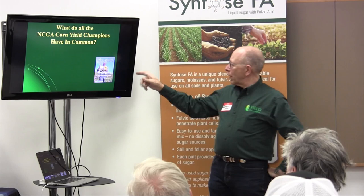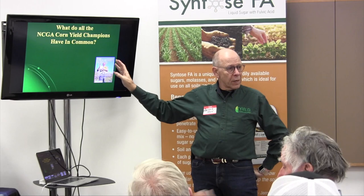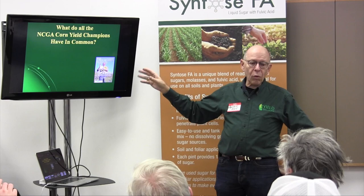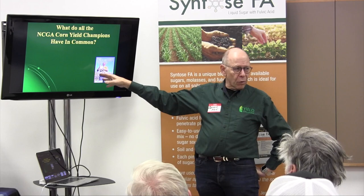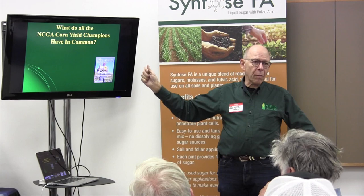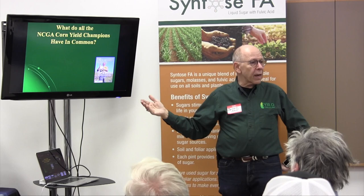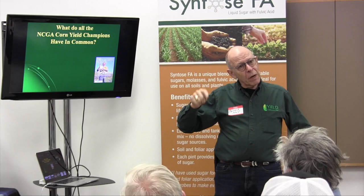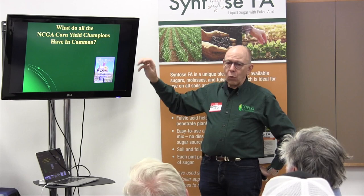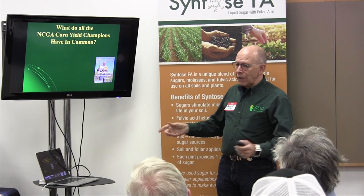So, what do the yield champions have in common? When Dave Bull set the world record at 454 bushels, he's gone way past that since. The dryland record is still held by Francis Childs of Manchester, Iowa — he passed away in 2008, but he holds the world record on dryland corn at 442.14, using a number of our products. Reading through Progressive Farmer magazine, I recognized a lot of guys from NCGA competition. I decided to read every single article and figure out what they all do in common. These guys were all raising well over 300 bushels of corn, some at 400. Here are the seven things they share.